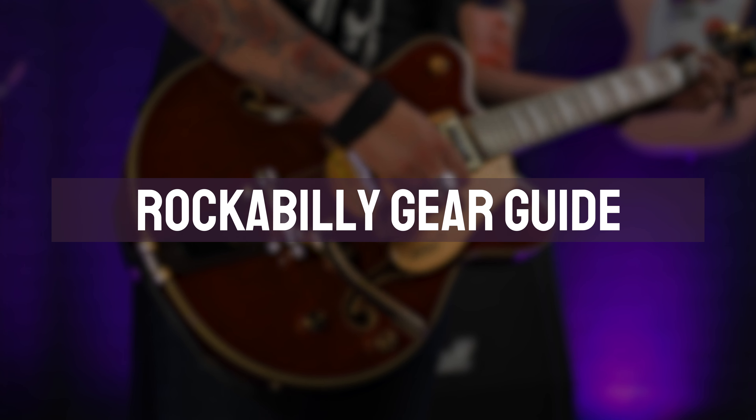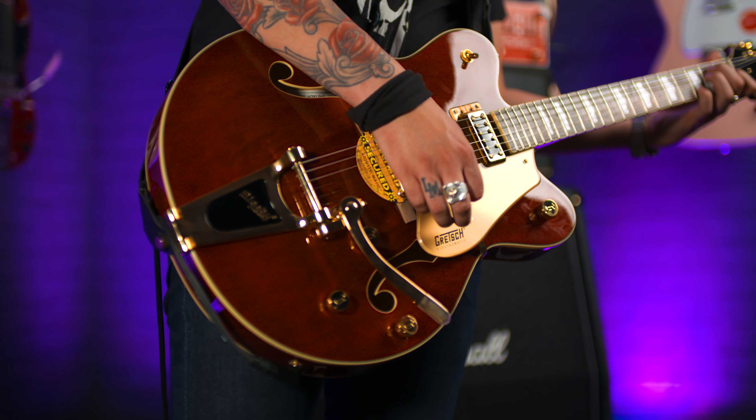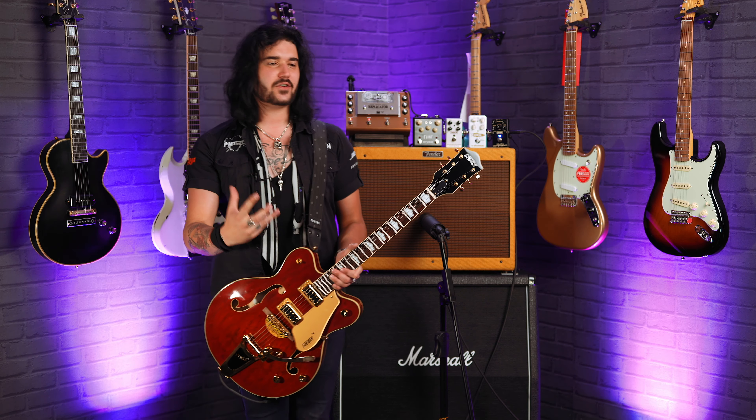Hey guys, Dagan here from PMTVUK, and here's how you get that rockabilly sound. Now I'm not claiming to be an expert at rockabilly style guitar playing — it's really unique and people have dedicated their entire lives to learning that specific style. But there is one thing I do know, and that is how things sound. It's got a very unique sound, rockabilly. It's kind of country but kind of not, and they use a similar kind of setup.